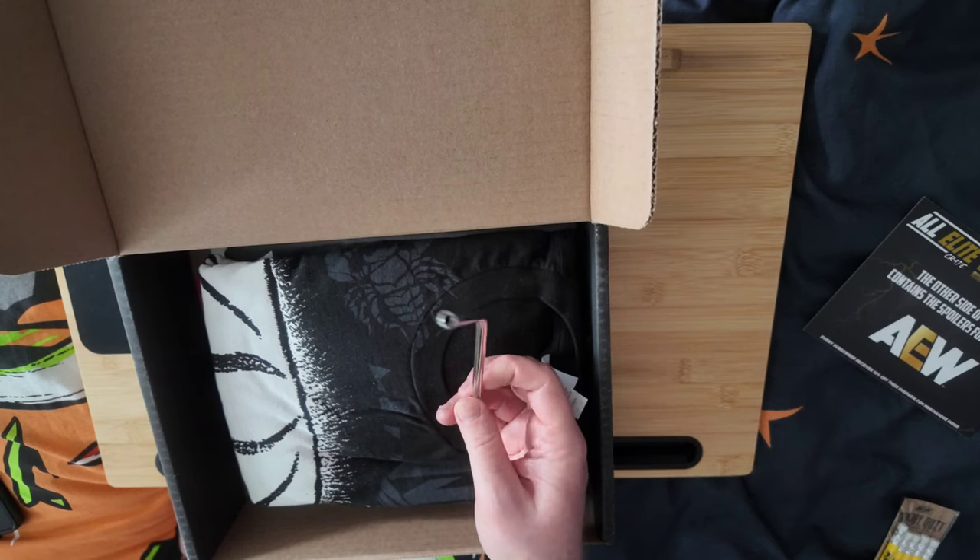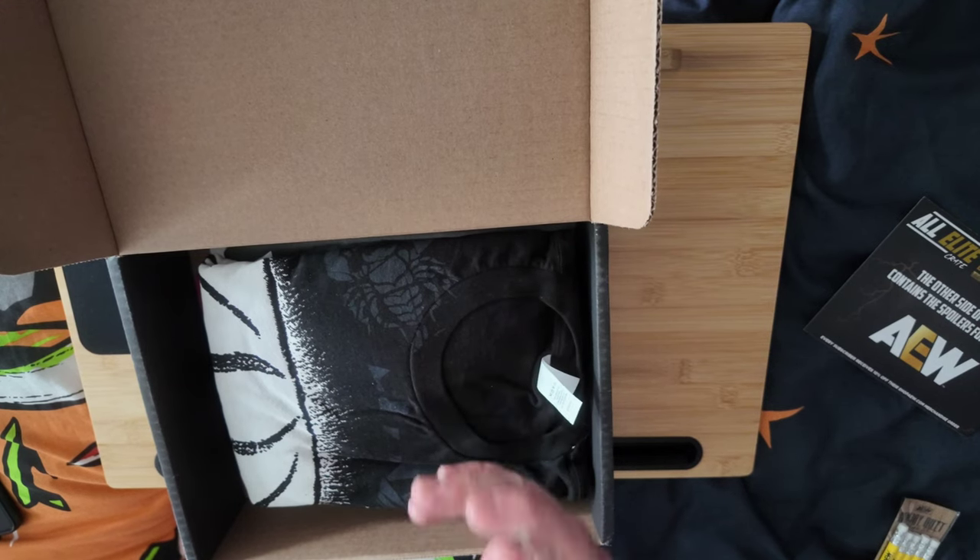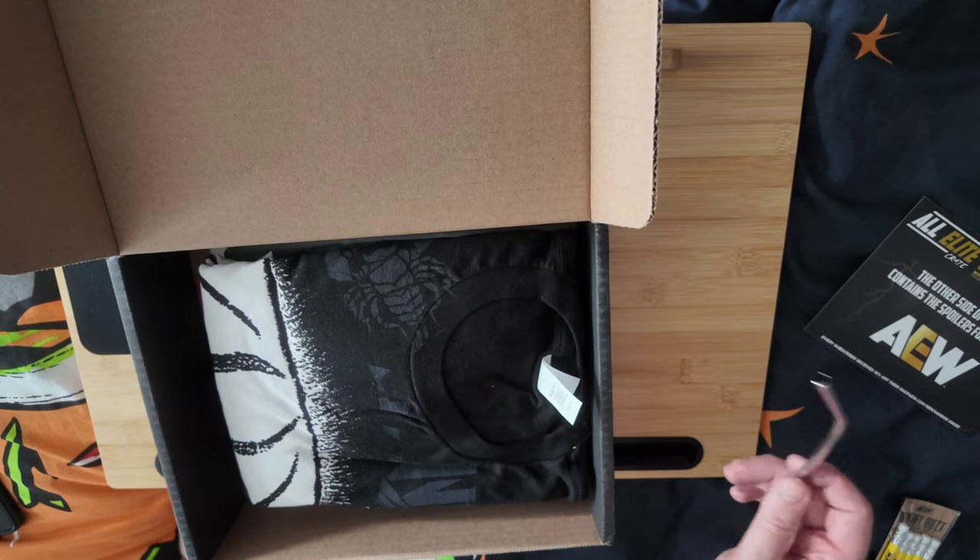I'm not too sure what to make of that on first impression — I'm thinking it might be in the pencil category in terms of usefulness. It's not the acclaimed scissors I always use, but yes, a metal straw.